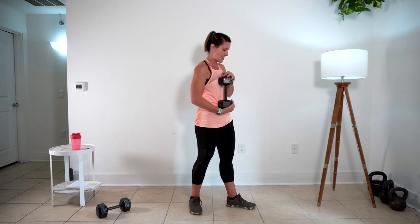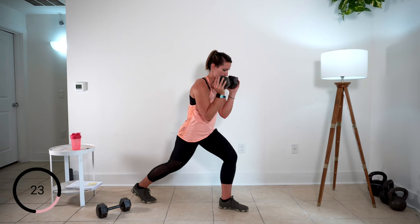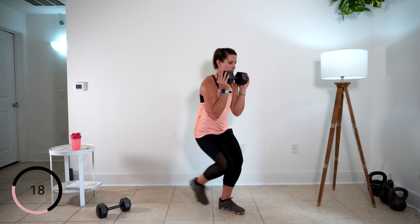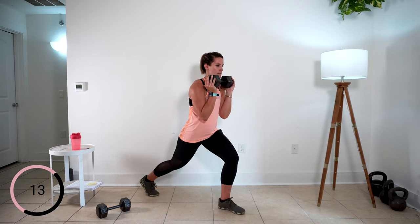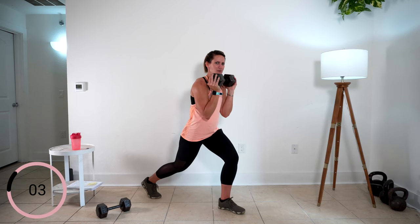Other side — sink it in low. Tap and back. Focus in on that balance — all your weight is in your left heel. So much heat in that leg. One more. Awesome. I'm just going to change how I'm holding my weight for these in-and-out squats. Down and lift — holding it tight to my chest.